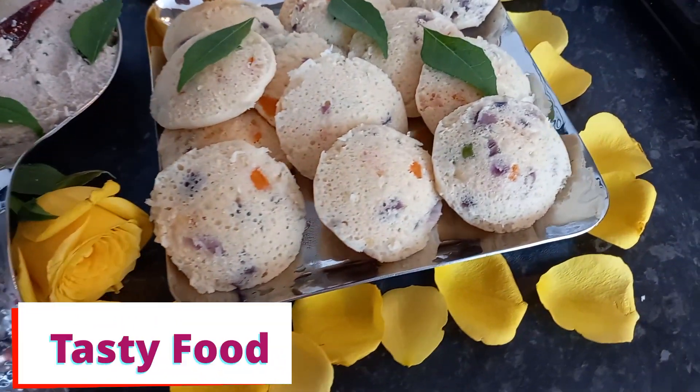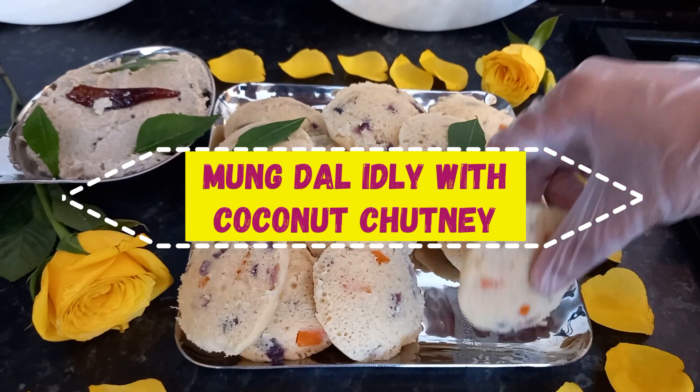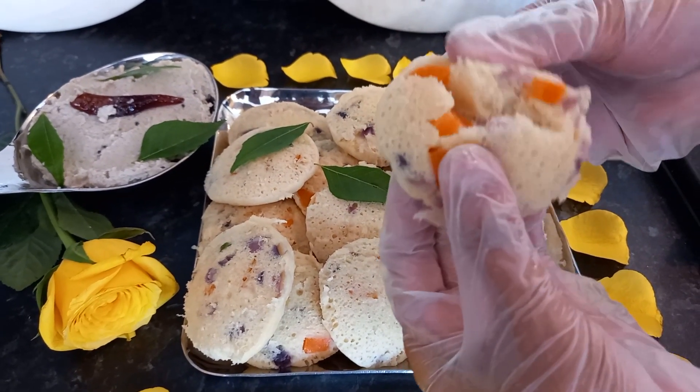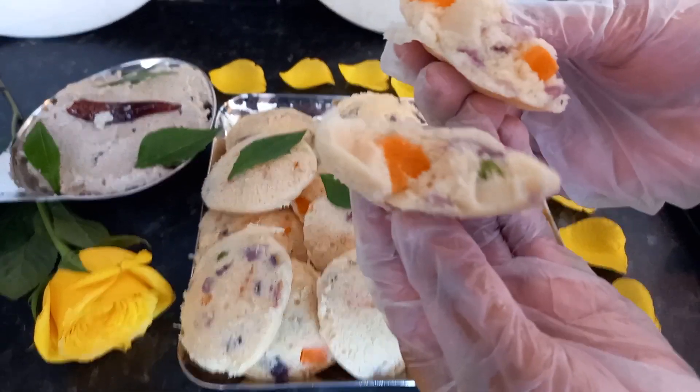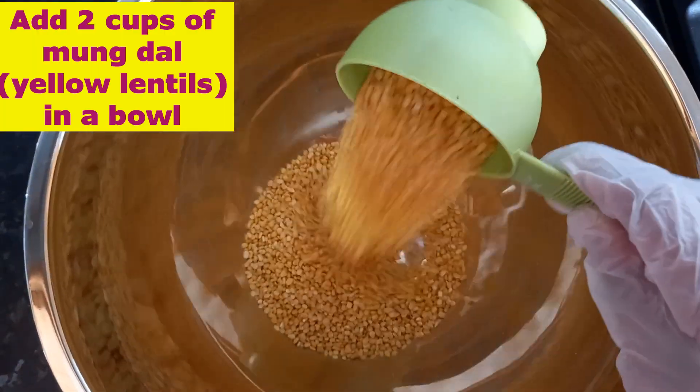Hello everyone, today I'm going to show you how to make yellow lentils idli. Yellow lentils are rich in potassium and iron, with lots of benefits for the heart, and they are easy to digest. Let's start — I have two cups of yellow lentils.